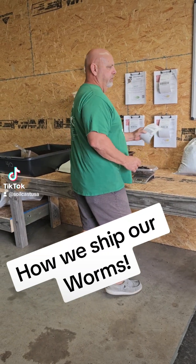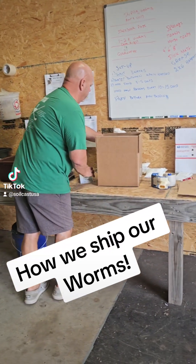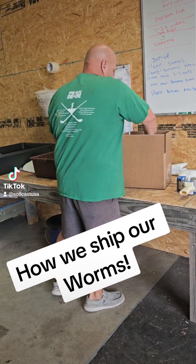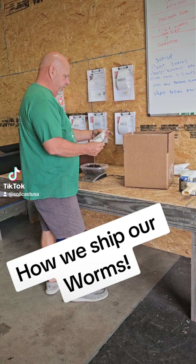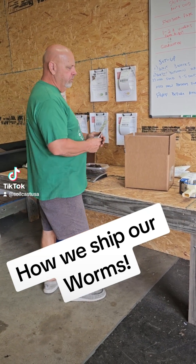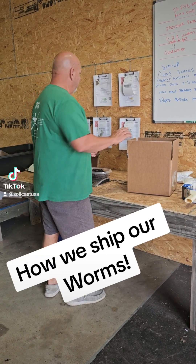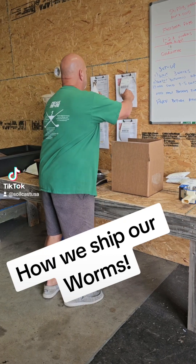So this is an order — this is a cocoon order. We do that the same way. We ship our cocoons, and this is six pounds. This one's going to go UPS because it's actually going to Germany. We can't ship worms to Germany — they won't make it that long — but we can ship cocoons because they stay dormant until they get moisture and all that stuff.